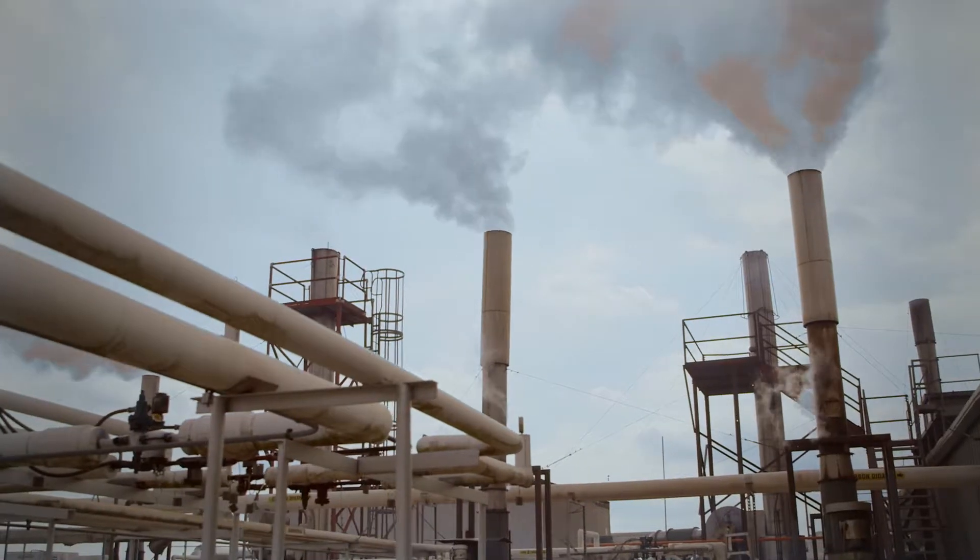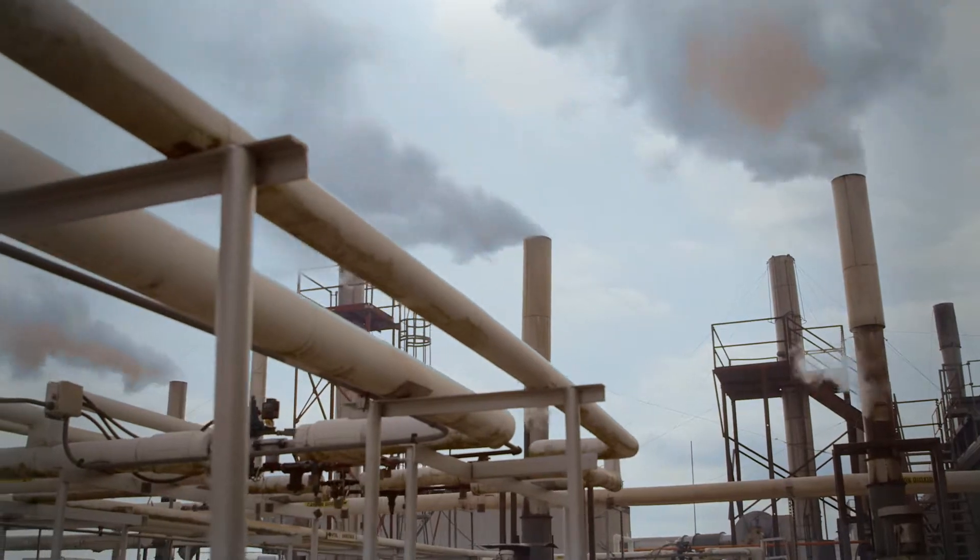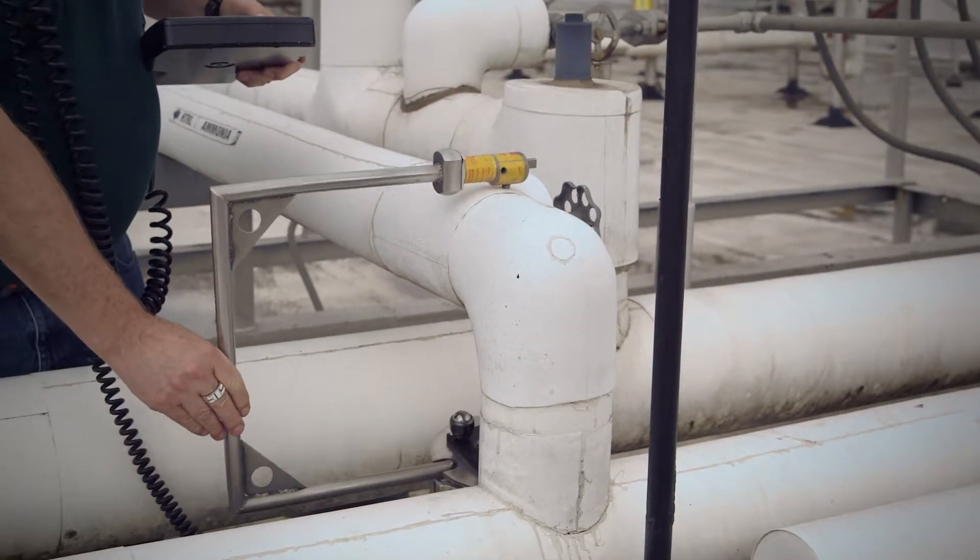There's no need to remove, clean, or prepare any part of your system. We are able to obtain measurements on piping in its current state.